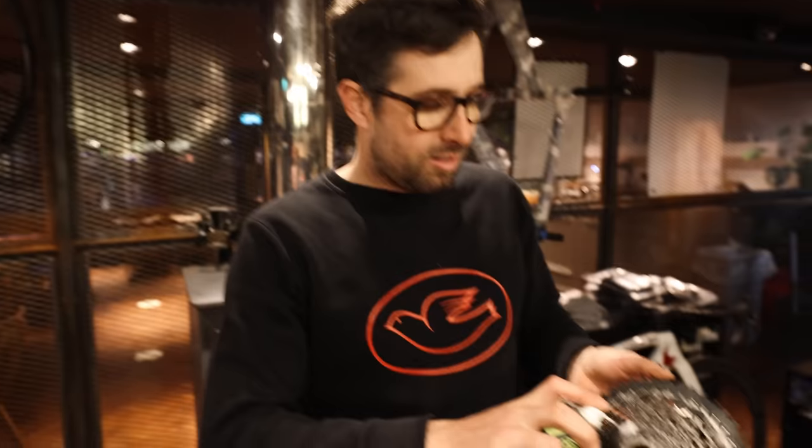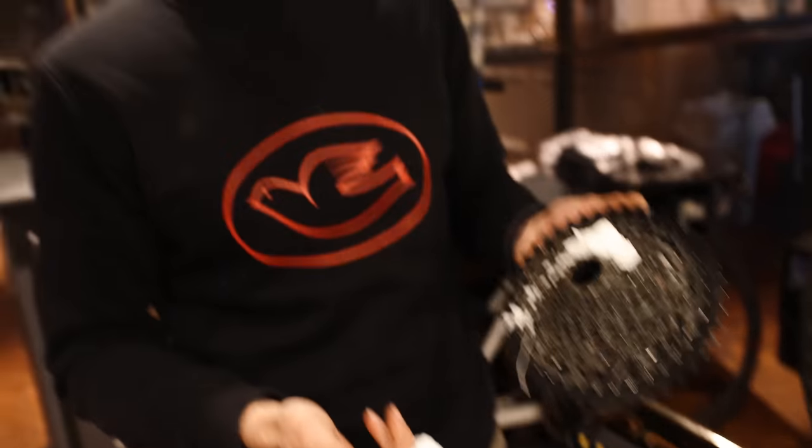If you've got nothing else, you can use washing-up liquid to degrease your chain and cassette — it's not ideal but it'll work. We use a Fenix foaming chain cleaner: spray it on, work it in with a brush, and it comes straight off. There are other products available, but always degrease your chain before re-lubing it.